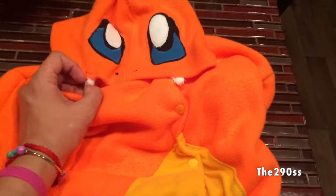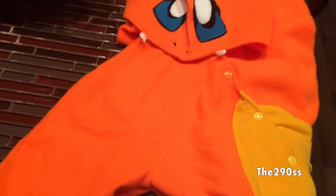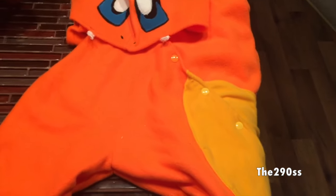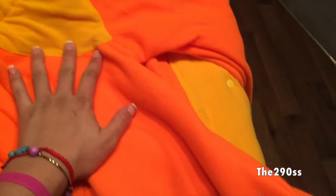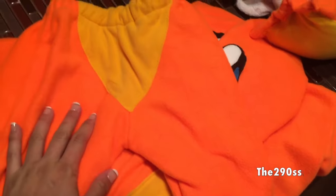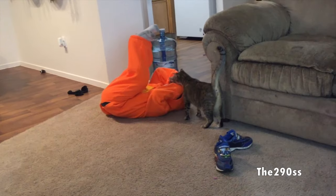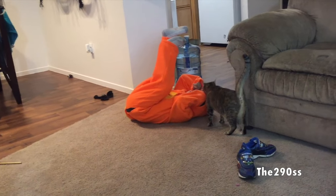My son wasn't home to try it on when I finished, but when he came home I recorded him playing with it. This is what it looks like — a jacket with a hoodie that has the eyes and fangs, and the pants. It's pretty cool. I was going to make little boots too but it felt like too much. This is his Halloween costume and he totally loved it — he was playing with it for a while, tried it on, and didn't want to take it off.